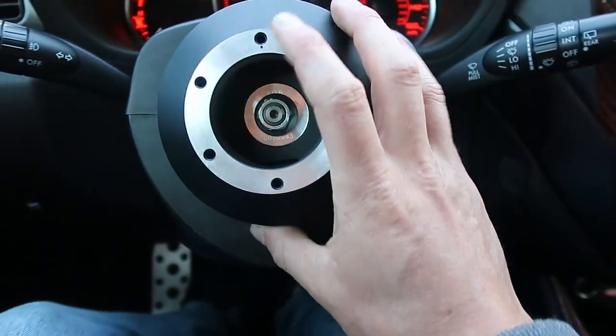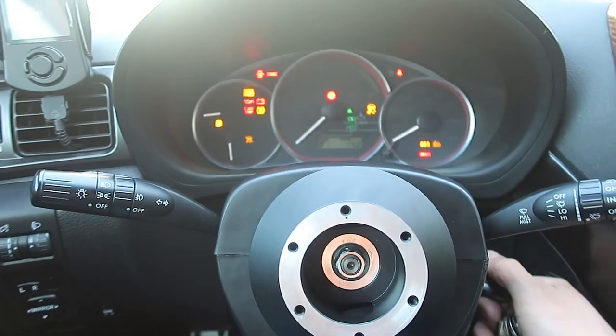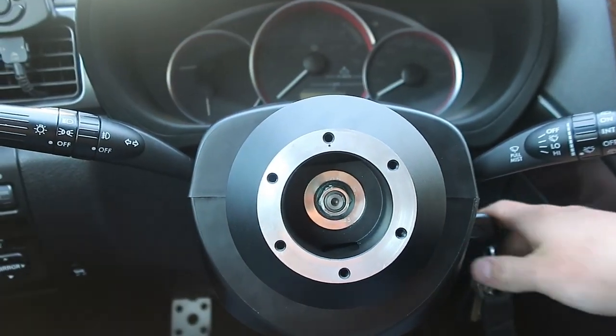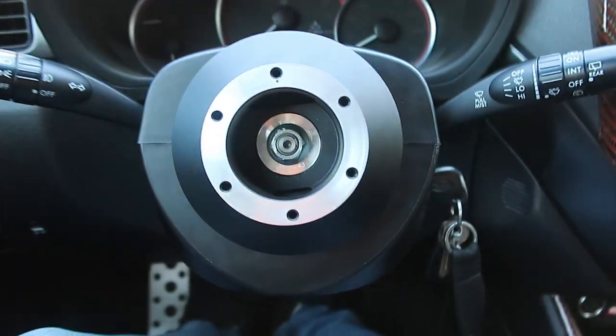And all this is due to a little sensor that sits back here. So we'll go ahead and turn the car off.